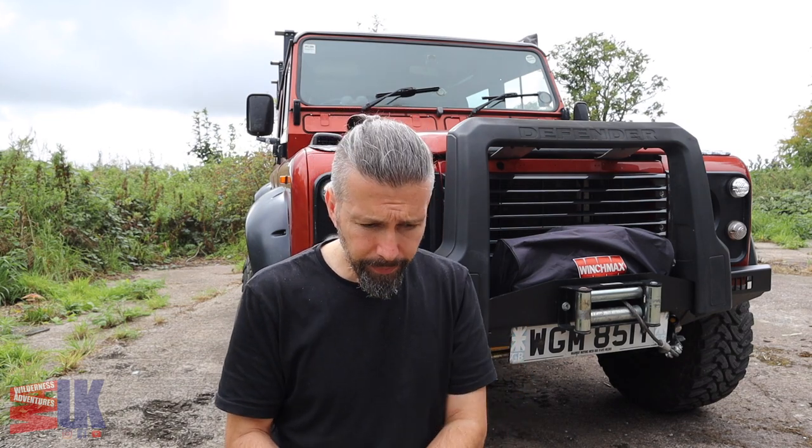Hello everybody and welcome back to Wilderness Adventures UK. So as you've just seen from the intro we've got quite a lot of boxes to open and look through today and I'll show you what I've been getting. But before we do that I want to give you a quick channel update and let you know what we've got coming up.